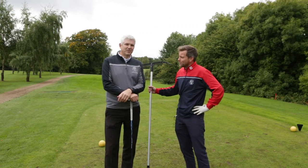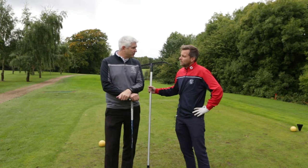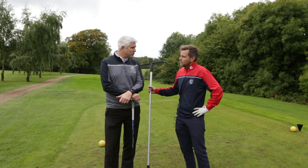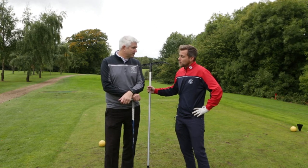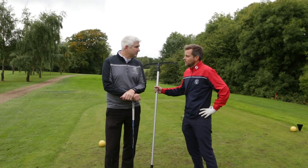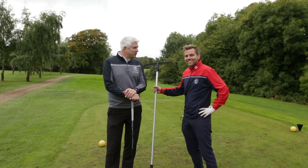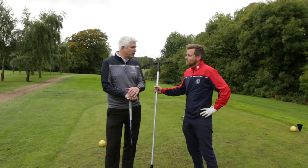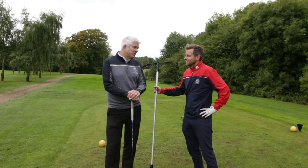Finn, is there anything in particular we did right or wrong? I wasn't overly keen on your takeaway Matt — a little bit up and outside the line, probably the same with the downswing — way across the ball and swinging into the left on the way through, putting lots of side spin on it. The idea of where I was aiming — that wasn't a bad thing? That was good, it was just your execution of the swing. How about Darren? Darren knew he was trying to hit a fade and set up as if he was, but a few old tendencies crept in — he double-crossed himself and pulled it straight left.